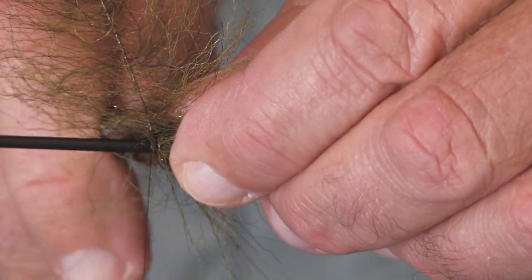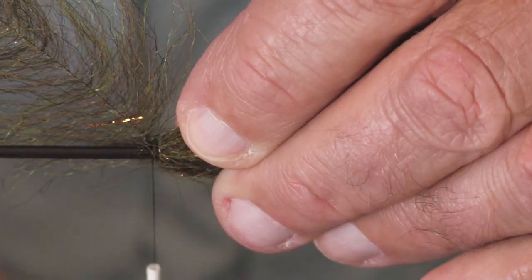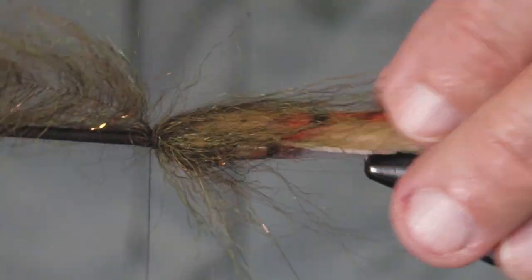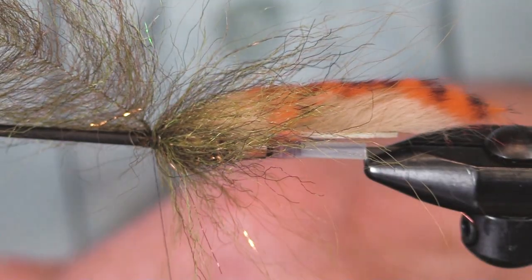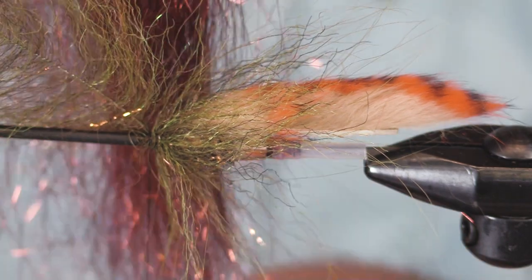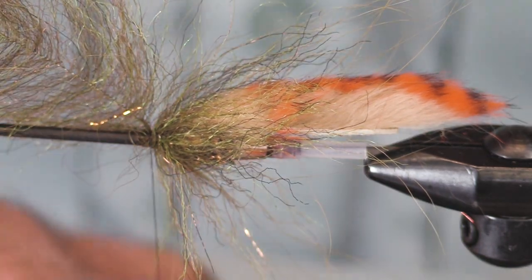I'll kind of part this fur and crease it there so I can put a couple turns of thread in. I'm using a 10-0 Veevus. The reason I'm pausing here is I want to add some copper ice dub.